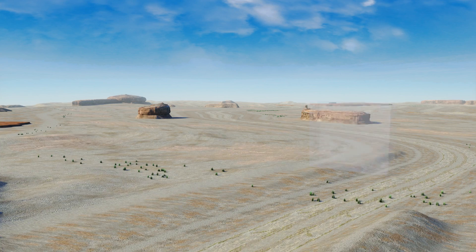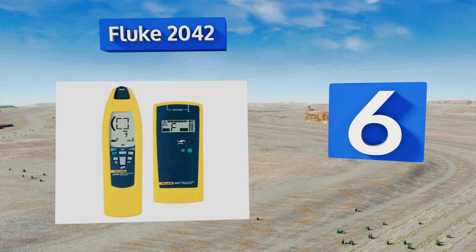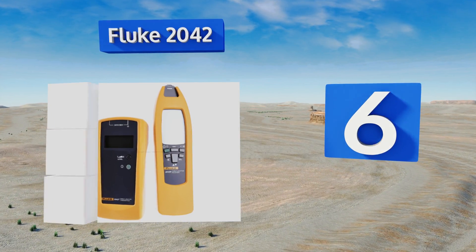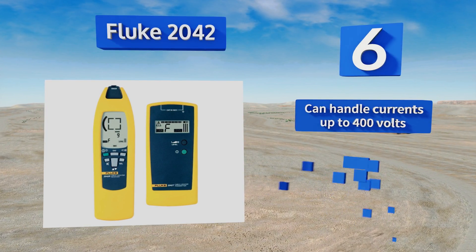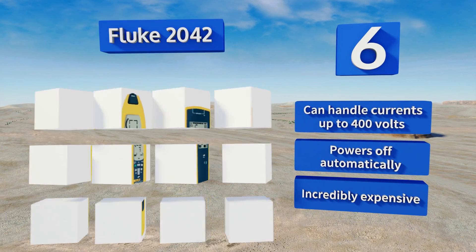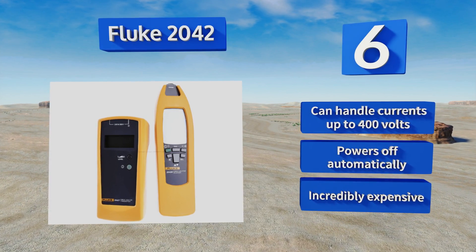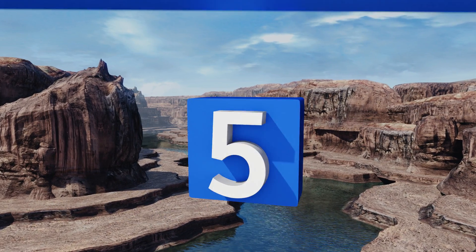Moving up our list to number six, it's likely only suitable for professional electricians, but that's because the Fluke 2042 does a pro-level job of finding and tracing wires. The backlit display is easy to read in low light, and it has a torch lamp function to keep the dark at bay. This one can handle currents of up to 400 volts and powers off automatically. However, it is incredibly expensive.